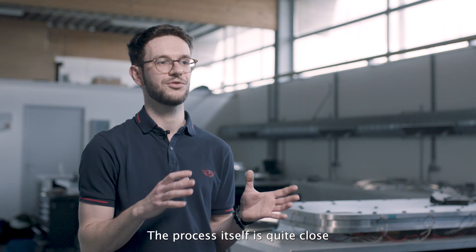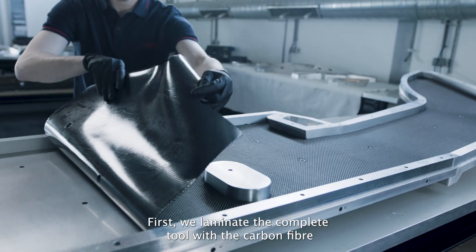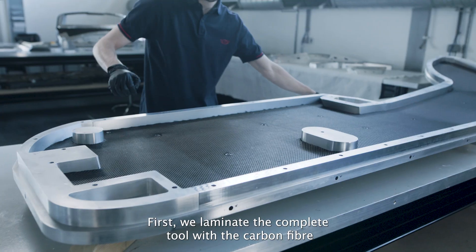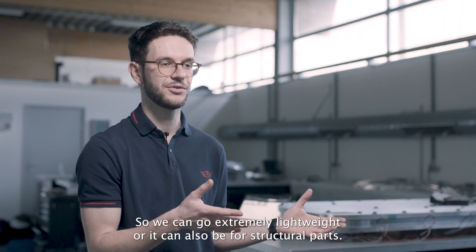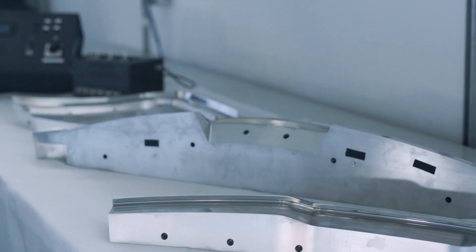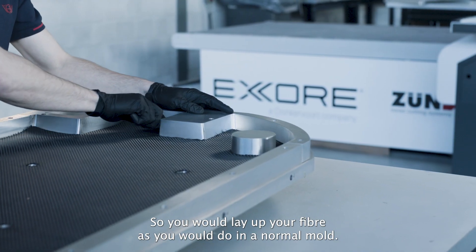The process itself is quite close to what you would encounter with a traditional process. We are first going to laminate all the tools with the carbon fibre — it can be a really small layout for narrow parts, for example, so we can go extremely lightweight, or it can also be for structural parts, where you would lay up your fibre as you would do in a normal mould.